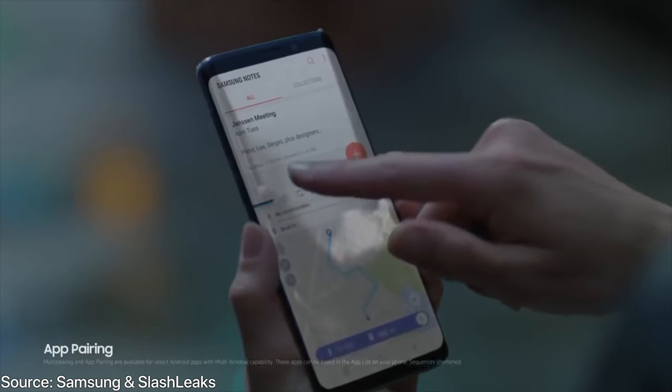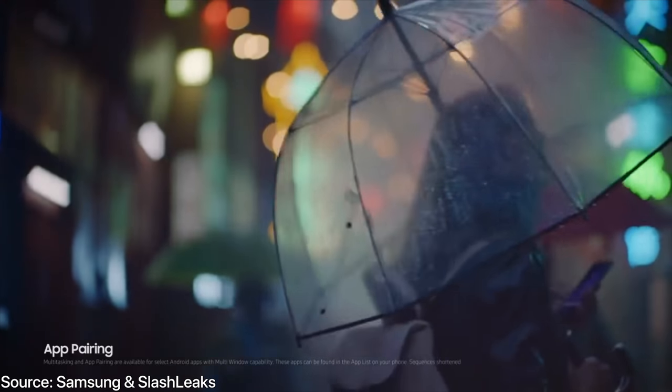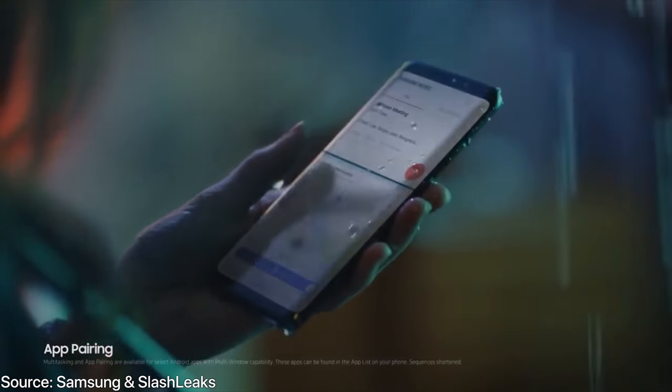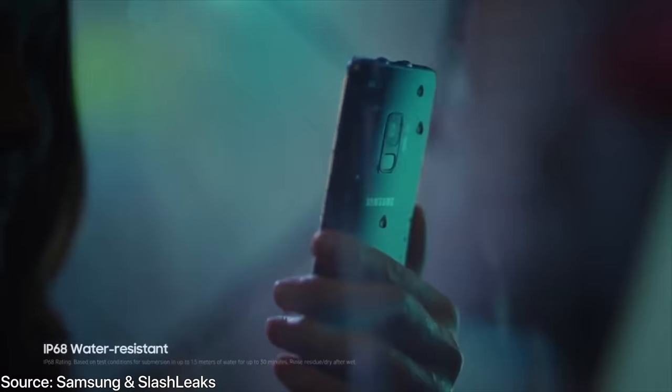Water resistance is here to stay. Much like the Galaxy S7 and S8, it will be IP68 water resistant — definitely a step above the iPhone X. You don't have to be afraid about using your phone around pools or inside of them.